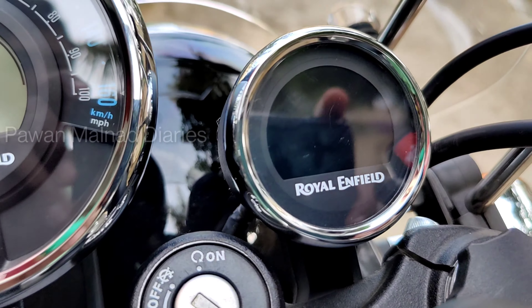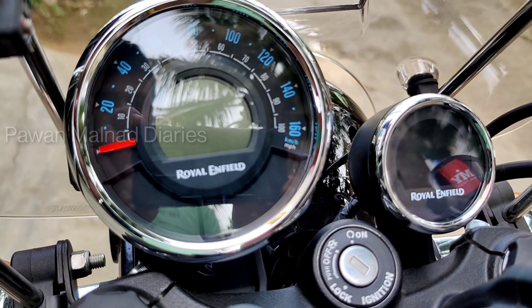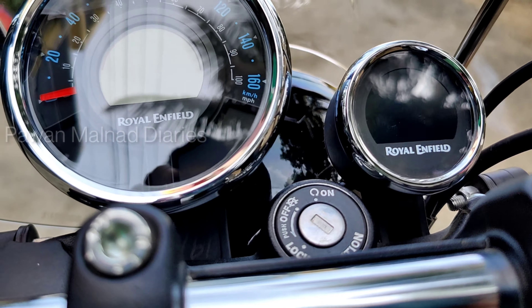As a well-wisher for any bikers who own the Meteor 350, this is worth buying. With this, I would like to take a leave — stay safe, be happy!